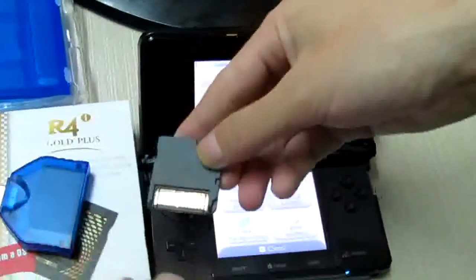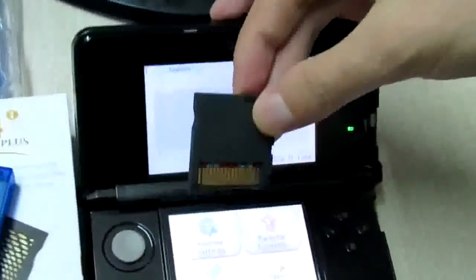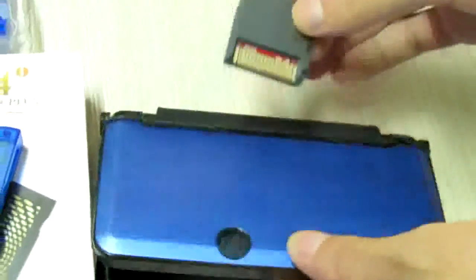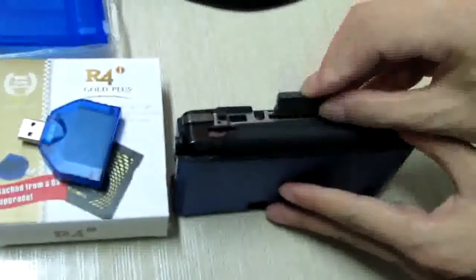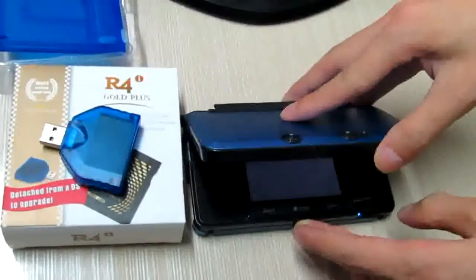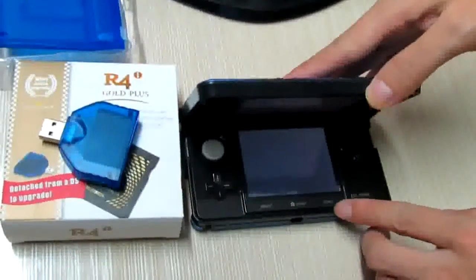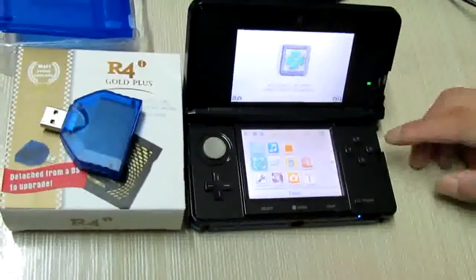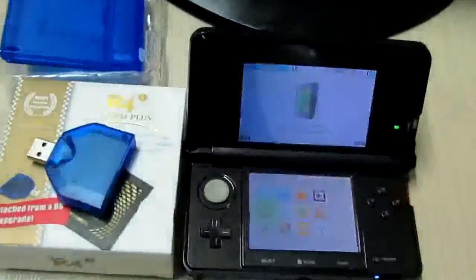The update is complete. Now let's check out the update — I've tested it on my 3DS. Let's check on it.